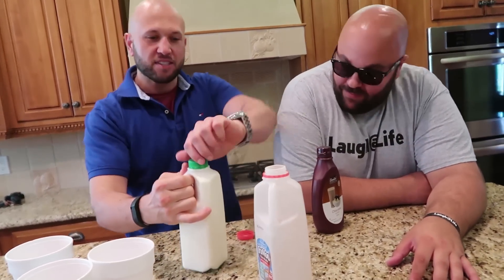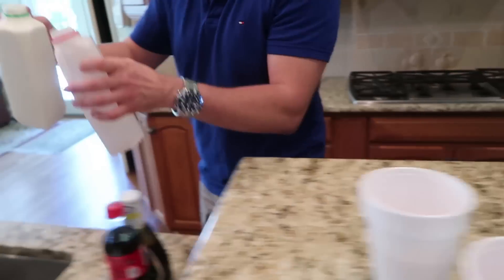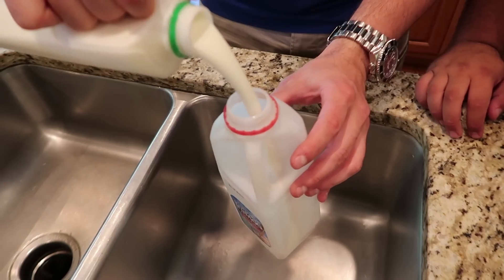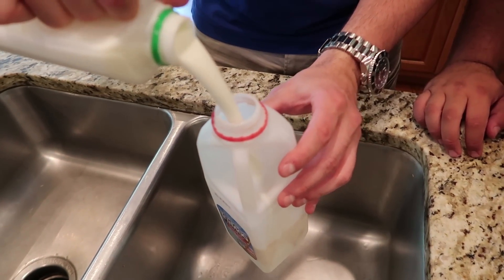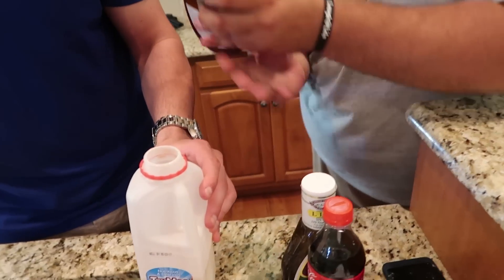Get some buttermilk. This stuff is disgusting — it's so warm. You're going to swap it out over the sink. You smell it? It smells so sour, this is disgusting, just nasty. Let's do halfway buttermilk and then we're going to put in some chocolate syrup. I feel bad just being a part of this.